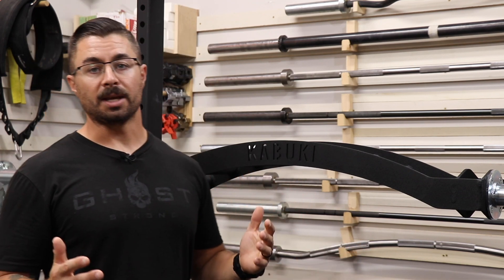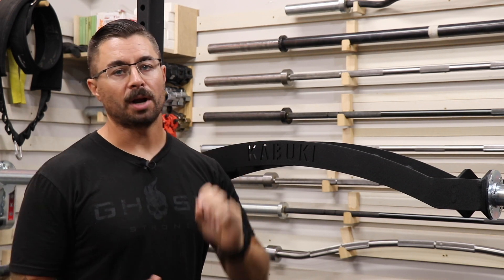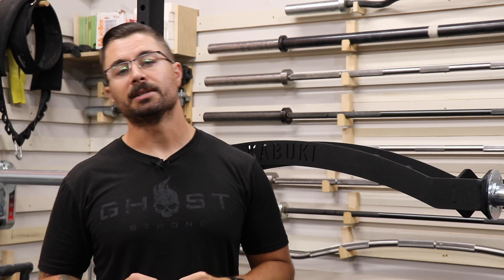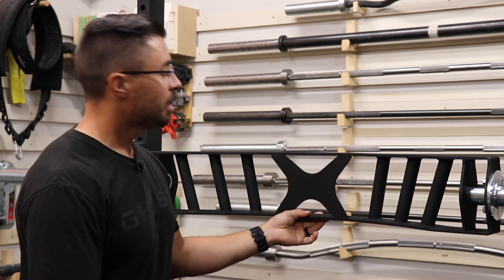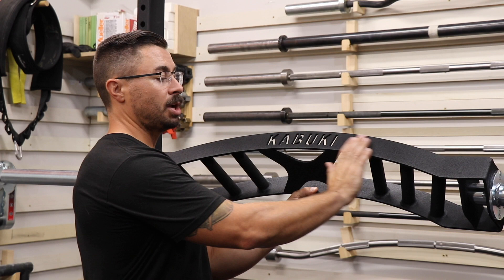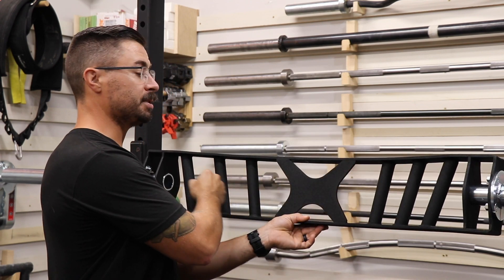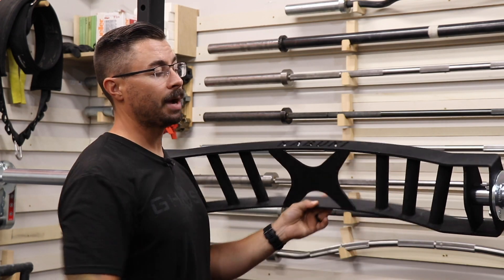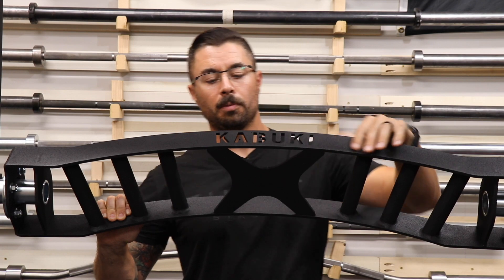What is the Kabuki Cadillac Bar? This is a specialty bench press bar. If you go to the website, it's actually marketed as a specialty bench bar. What makes it specialty for bench is this curved shape, as well as all these handles that are positioned at different angles throughout. Specifically, this barbell is an arched type Swiss or football bar.